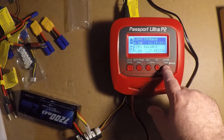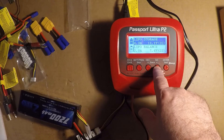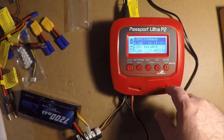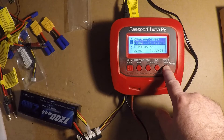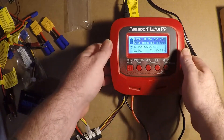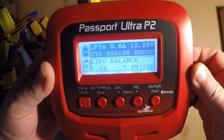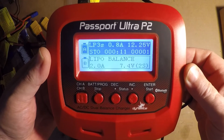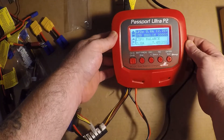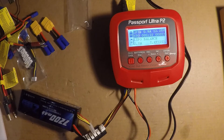I'll set it at 4 amps. You select the cell count — it goes up to 6S LiPo — but this is only a 3S so I'll do that. Press and hold the enter button to start, then press start to confirm. Now it's going into storage mode. Since I don't use this battery often and it's been used, I'll see where it goes. This will also discharge LiPos to a safe storage voltage — it's all programmable.